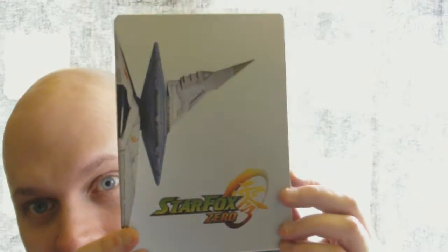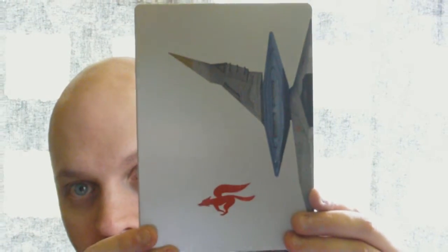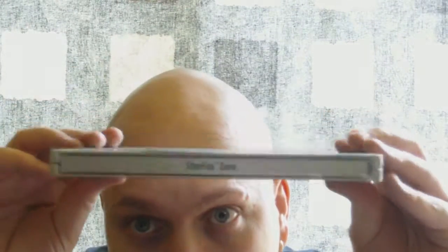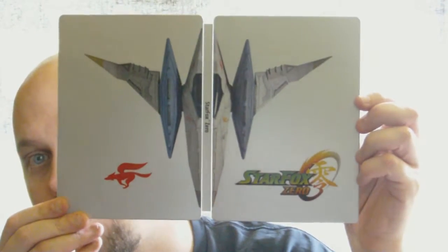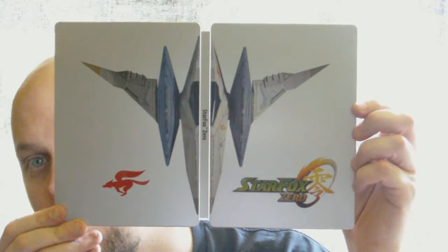But what I really wanted was this — the steelcase for Star Fox Zero. I love steelcases. Every game should have a steelcase.